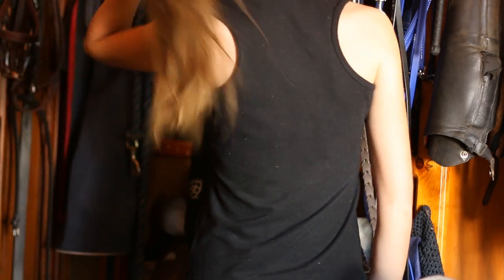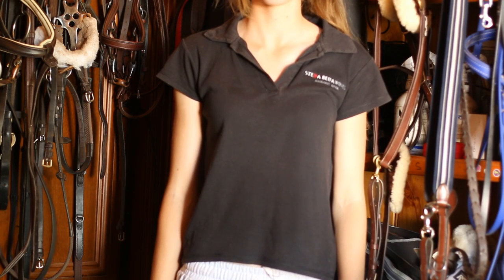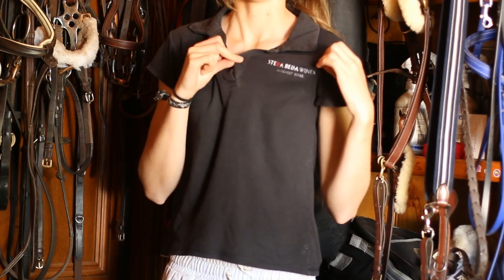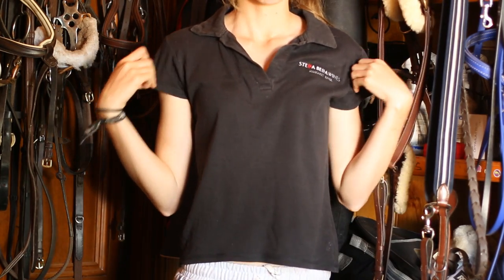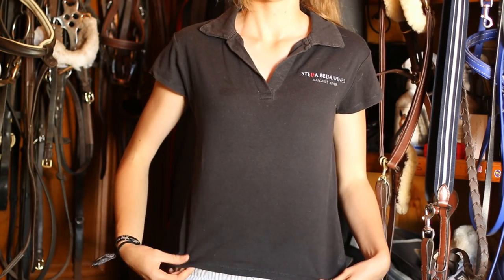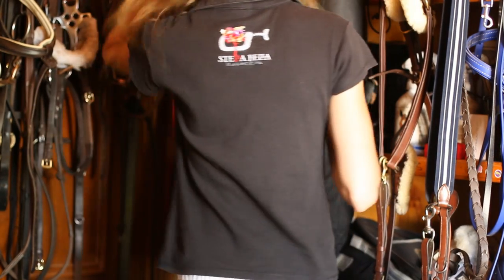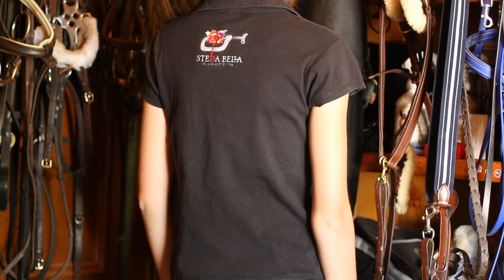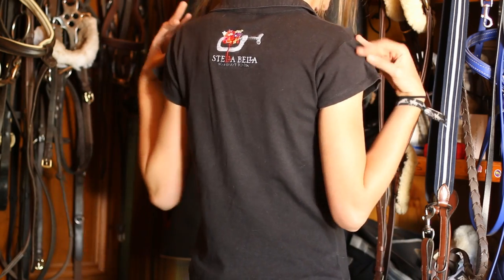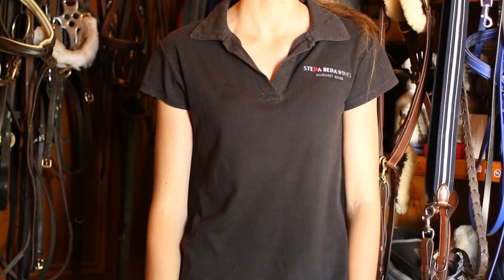This next polo is more or less my go-to dark black polo. It is from a winery called Stella Bella in Margaret River and it was given to me by my sister. It's a quite soft material — really comfortable to wear. It's got the Stella Bella emblem on it, which is cute because my dog is called Stella. It's a really nice soft polo which I have worn a lot over the last two years.